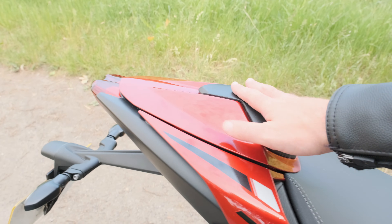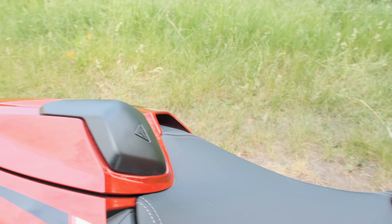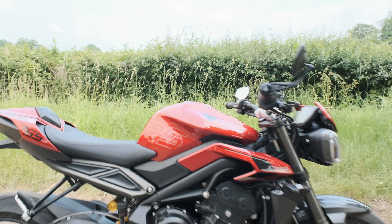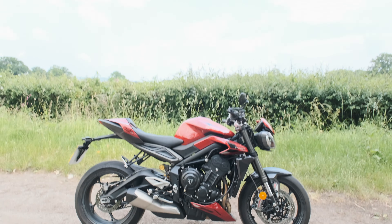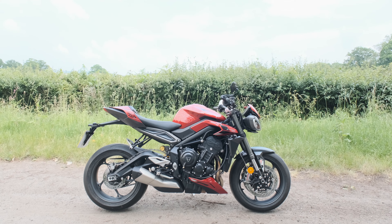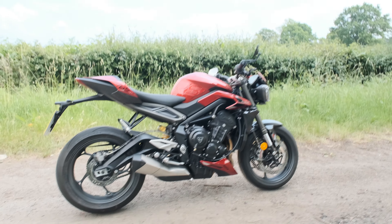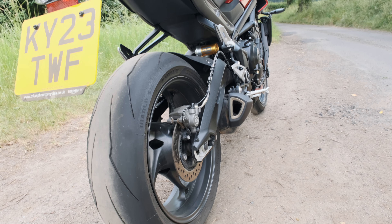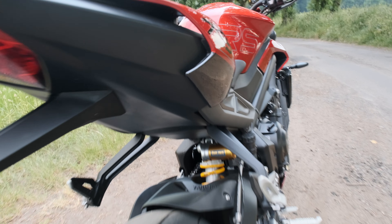You've got Brembo Stylema brakes, a belly pan on the RS, and a seat cowl included as well. The seat is really lovely — you've just about enough room to move forward and backwards. The exhaust is Euro 5 obviously, but you can still replace it with headers from the old bike and stick an end can on. It's got Supercorsa tires because it's basically the track version, and that Öhlins rear shock.